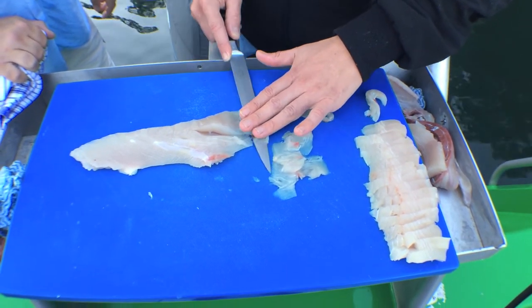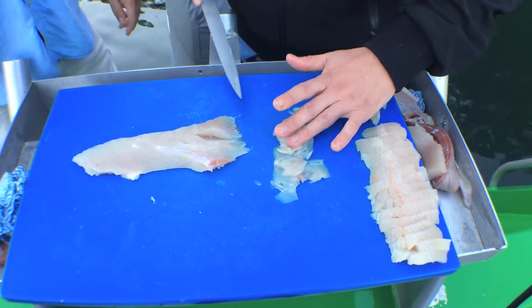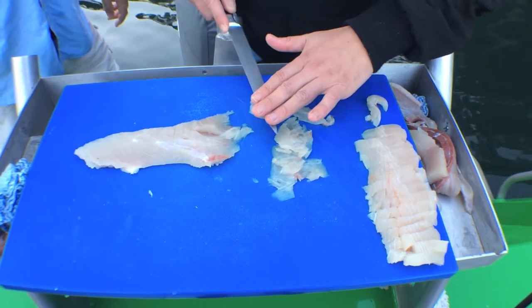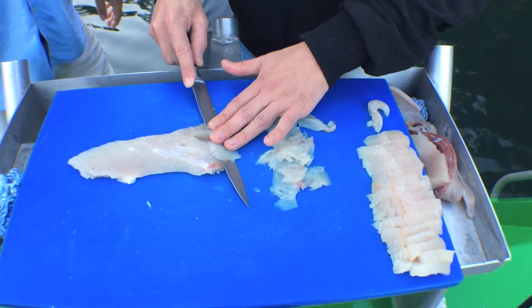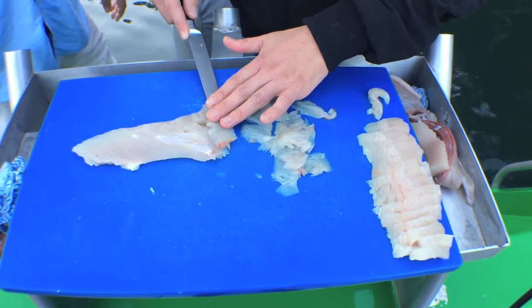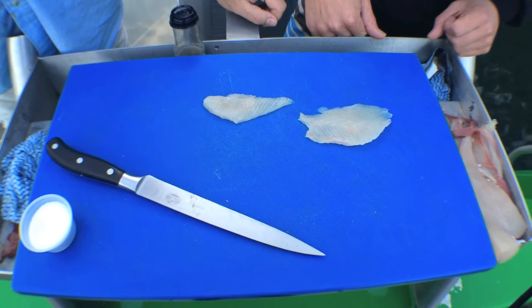What about the benefits of dry filleting fish? We dry fillet — we don't let it touch fresh water. I think it just retains all the original flavor of the fish. You don't wash it away, you don't dilute it. Now let's talk about the belly.